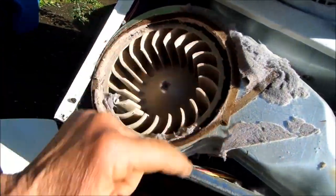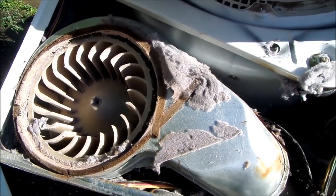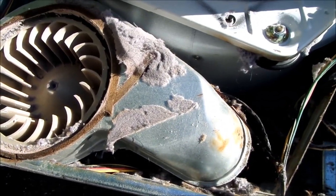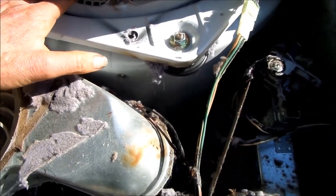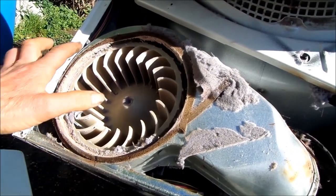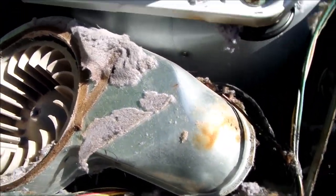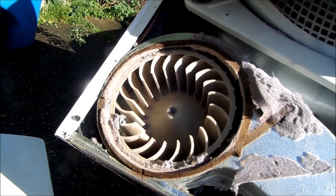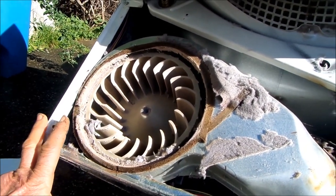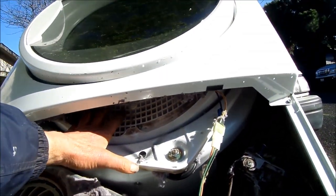We're gonna have to put a new seal around here and make sure it lines up flush, because what was happening is it was not sucking full force through this area and was sucking partway around here — causing it to suck in cold air and not necessarily pulling the hot air through the dryer.